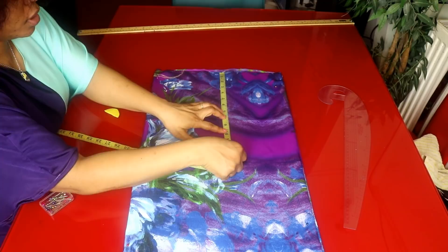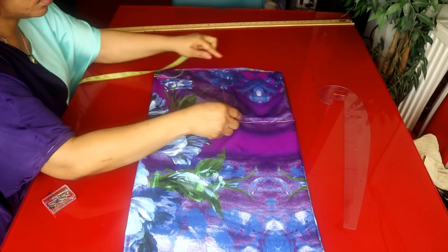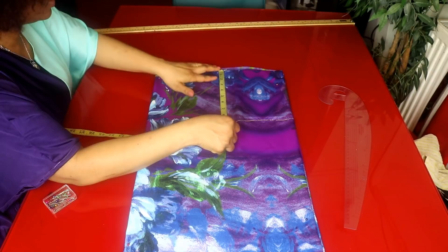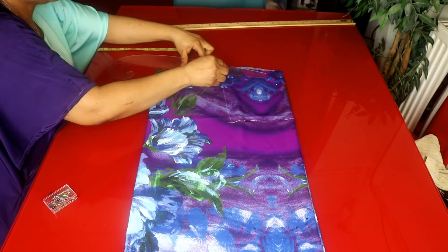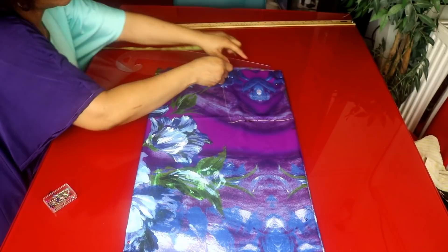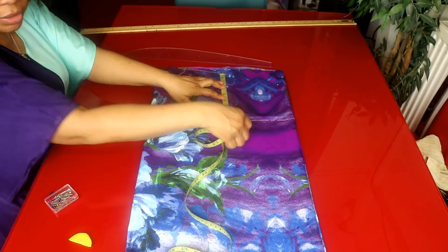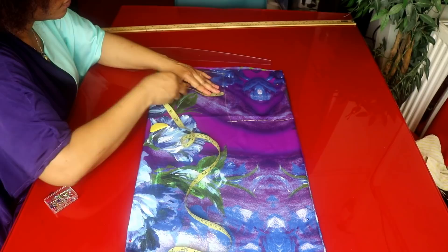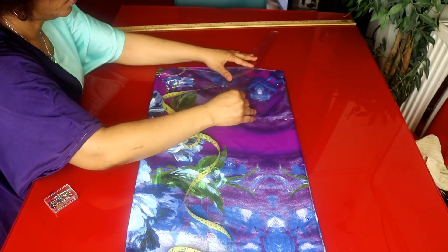That's my 9 inches marked for the armhole. For the shoulder slant I'm taking 1 inch — I'll walk 1 inch away from here. I'll be taking half of the armhole here, then take half an inch here, and just carve it out.